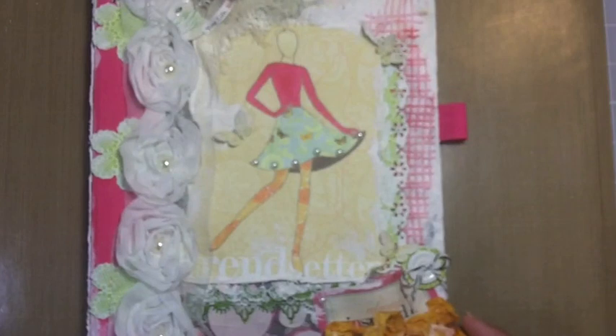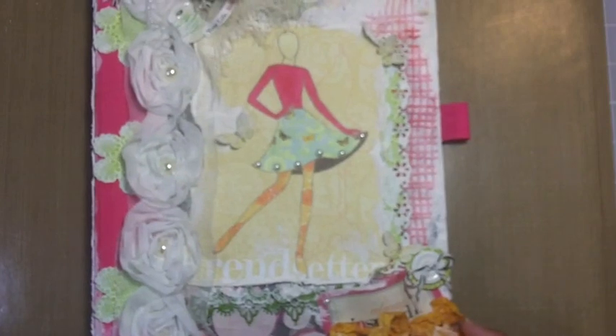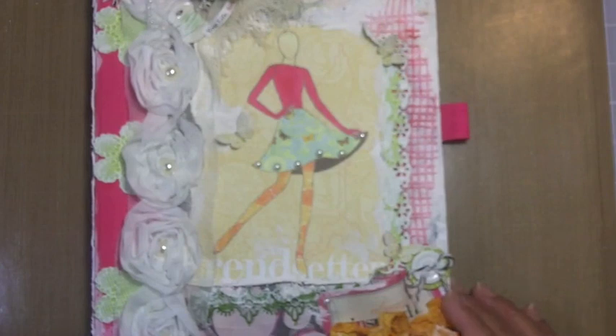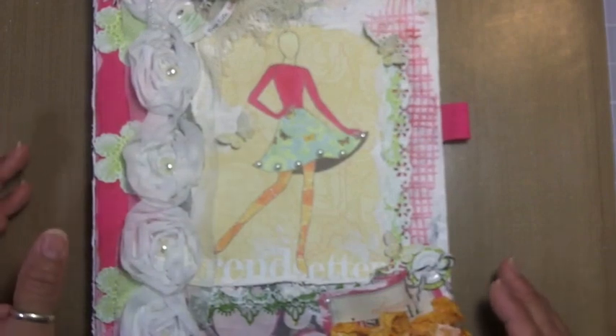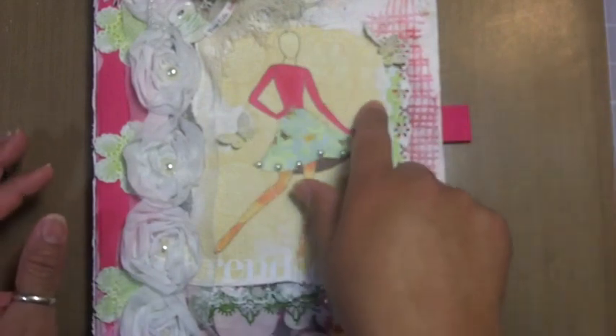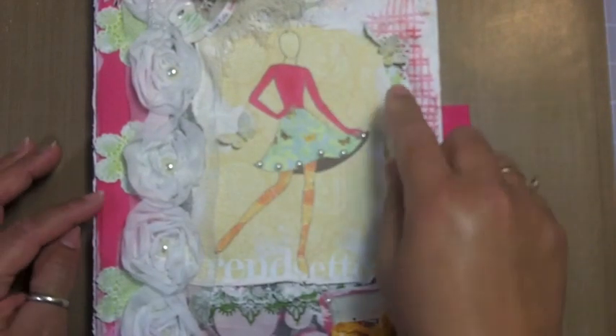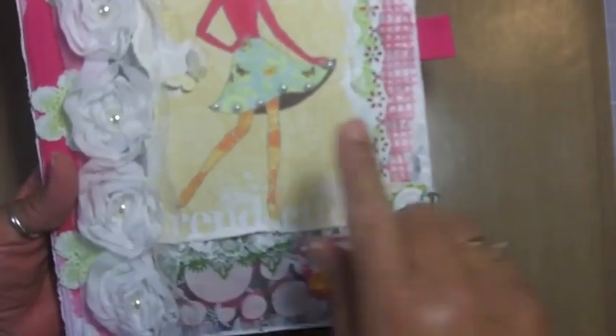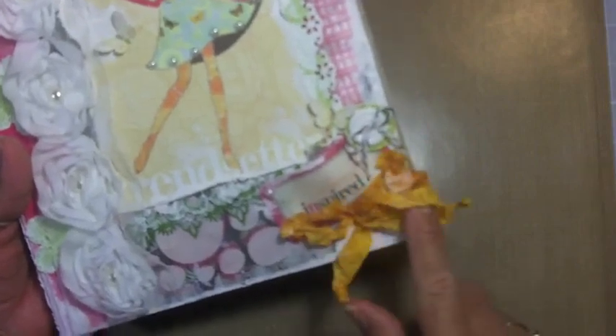I did a tiny bit of mixed media on there using some molding paste and studio matte medium for gluing things down. I wanted to play off the pink on there, pulling in some of the greens — the beautiful greens in some of the Webster's pages, especially this particular collection — and bounced off some of this orange.